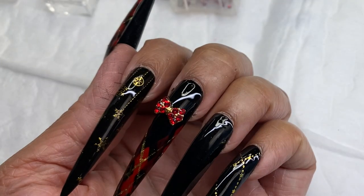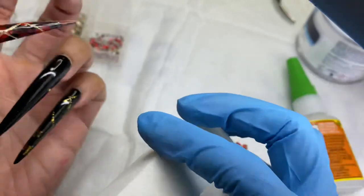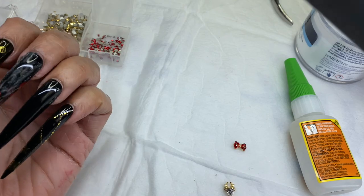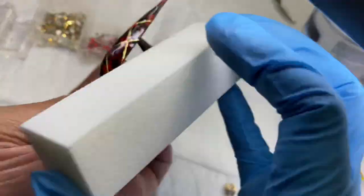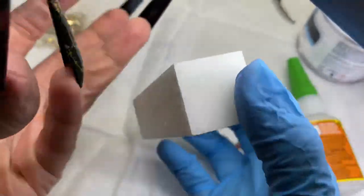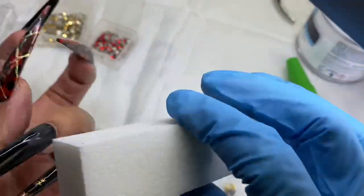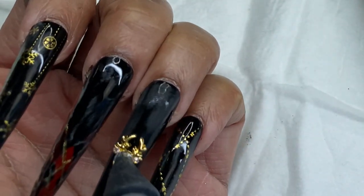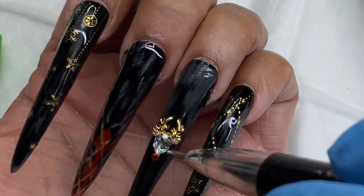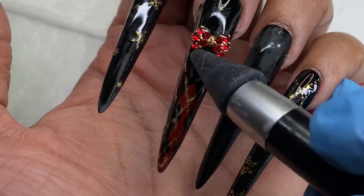I originally was going to do the reindeer where that bow is on my middle finger, but the bow just went with the argyle - like if the argyle was wrapping paper and the bow is on the wrapping. The reindeer should be on its own separate nail with some bling around it. At this point I'm only loosely referring to my drawing and just seeing what feels good. I'm buffing the nails to have better adhesion where the crystals are going to go.